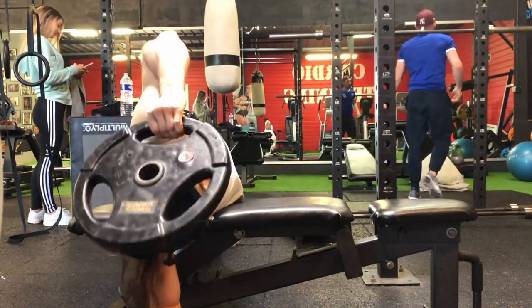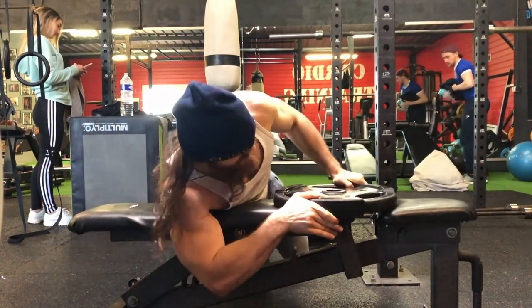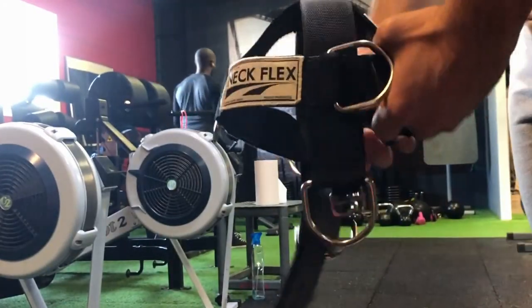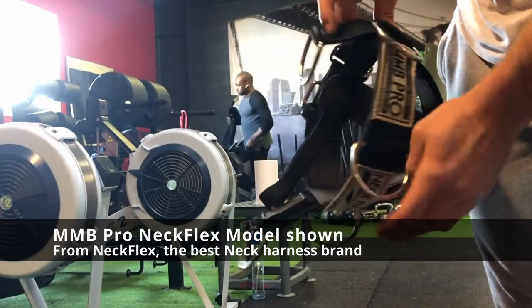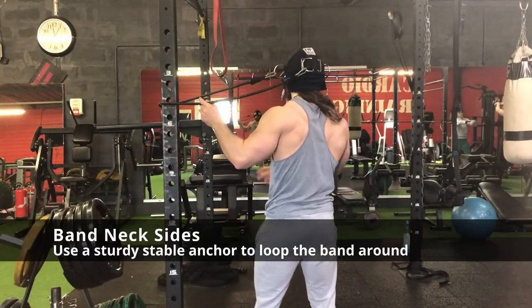Doing this exercise with free weight is of course great, but as always there is a better alternative — the Neckflex, which is the sponsor of this video. With the Neckflex you will be able to use a band and do the exact same movement with band resistance, and that changes everything.